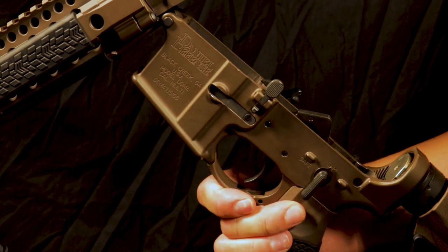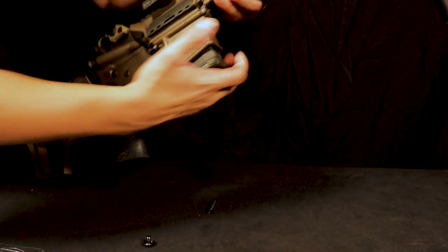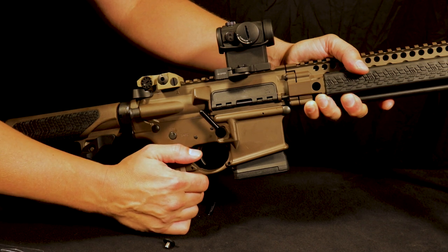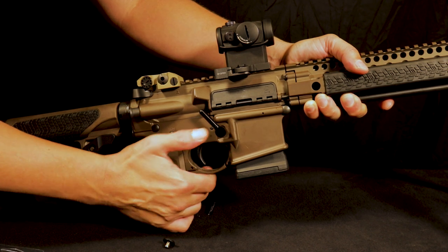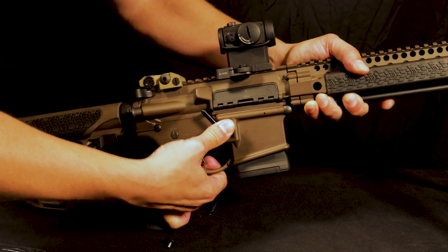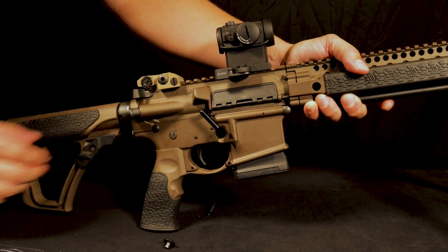Now your compliant rifle lock is properly installed. We're going to perform a function check again — insert a magazine, then test whether the compliant lock is installed properly by pressing on the housing. No matter how hard I press here, the magazine does not release. This is a proper installation — this is compliant.